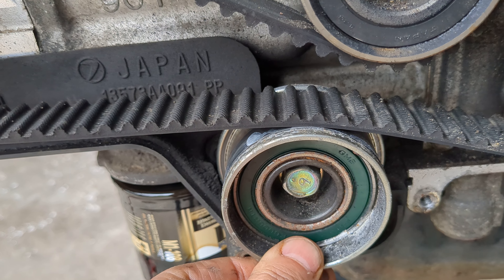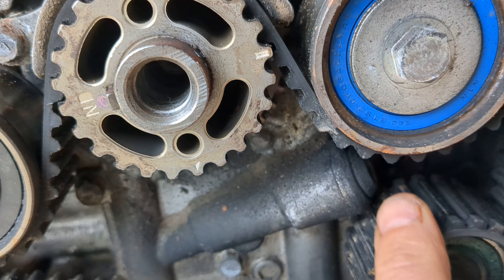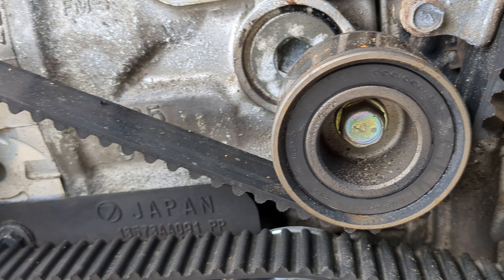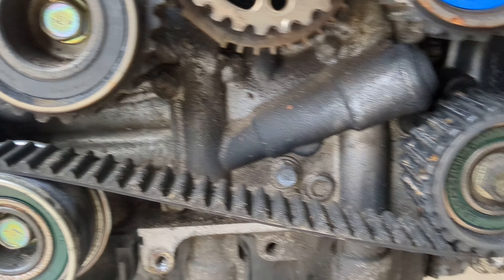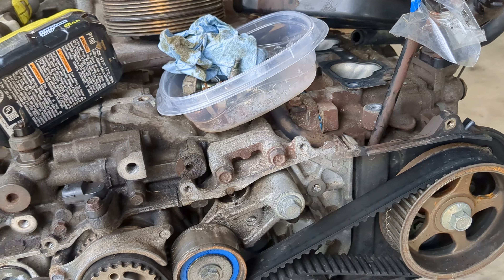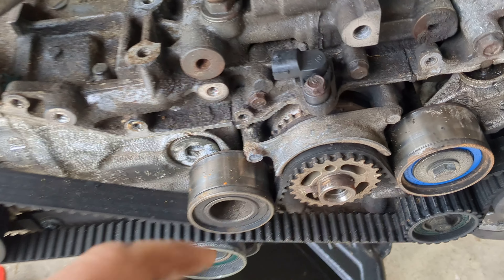Checking these components — that one's good, that one's good. These ones though, you can hear it — she's a dry bearing in there. Wow, okay, well I'm glad I saw that.